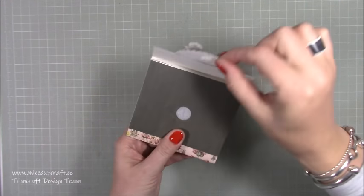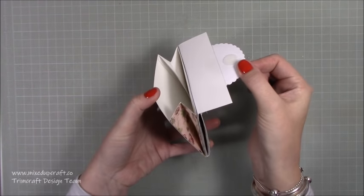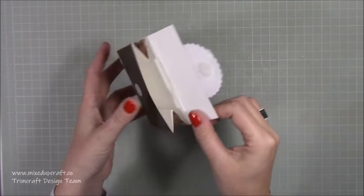So the front here - you just lift this up, it's a little velcro dot, you can put a magnet there if you want. And this is your coin side, so you can pop some money in there. It will also fit a gift card as well if you'd like to.